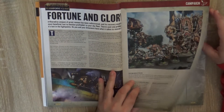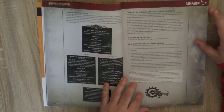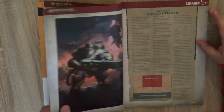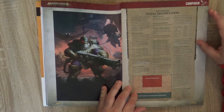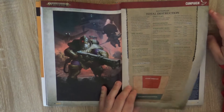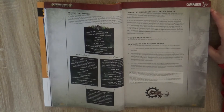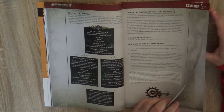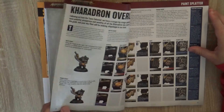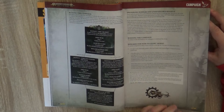Then we have a Flashpoint clash called 'Fortune and Glory.' It's a campaign where you play one side against enemies. You can see a scenario here that I think is the final one — something like 'Fate of the Huge Server.' I'm not sure, but I like this short campaign made of three battles.